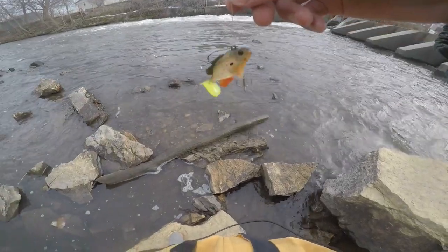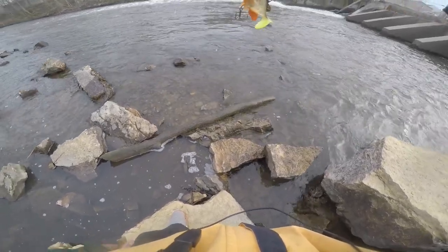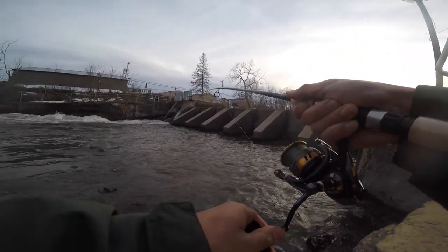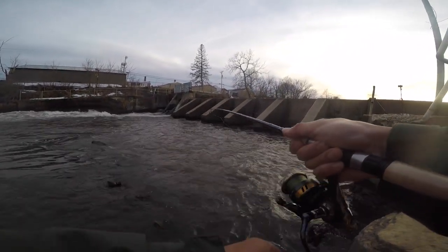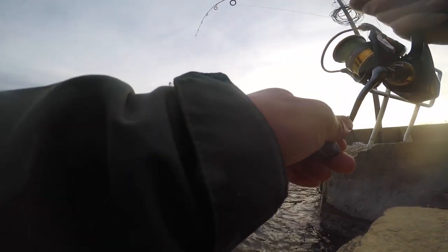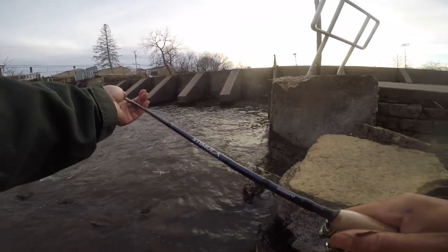We're switching to a sunfish bait. My spinner collection is pretty limited since I don't fish for trout much. Got one on the pole — it feels somewhat larger than the other stuff and this is a lighter pole. Actually, I think I snagged it — yep, snagged a sucker. A smaller one though.